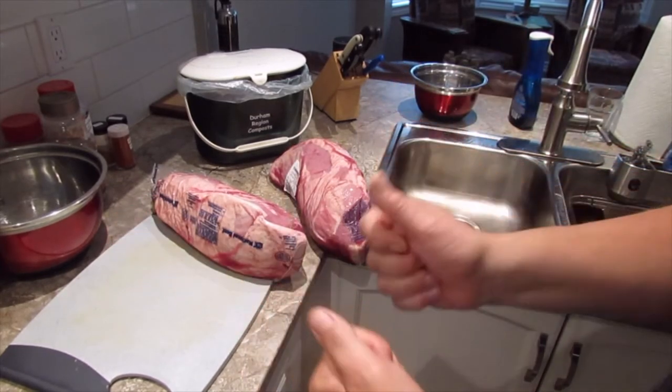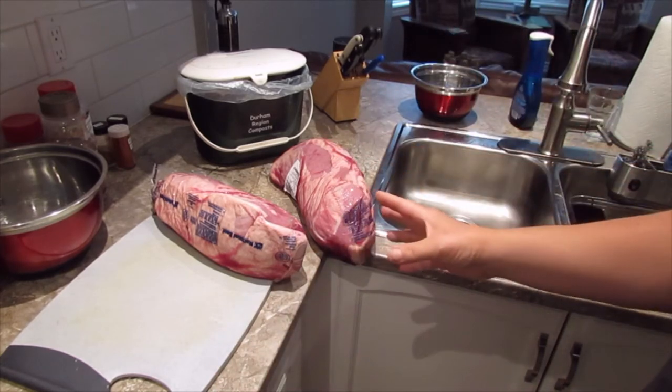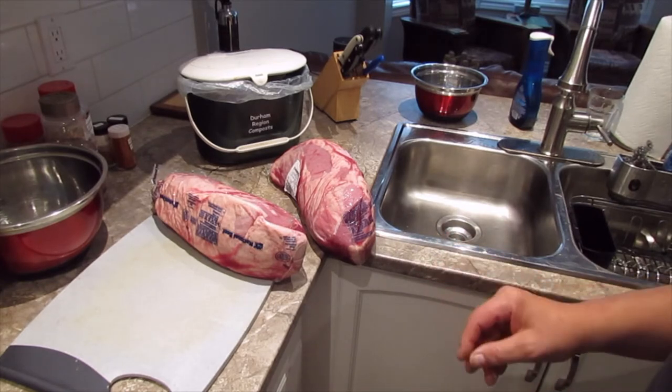Hey everybody, welcome back to DAS Lab. Today we're going to do part one of a video — part two is already in the box — and that's about making beef jerky. We haven't done any DAS Lab kitchen stuff in quite a while.